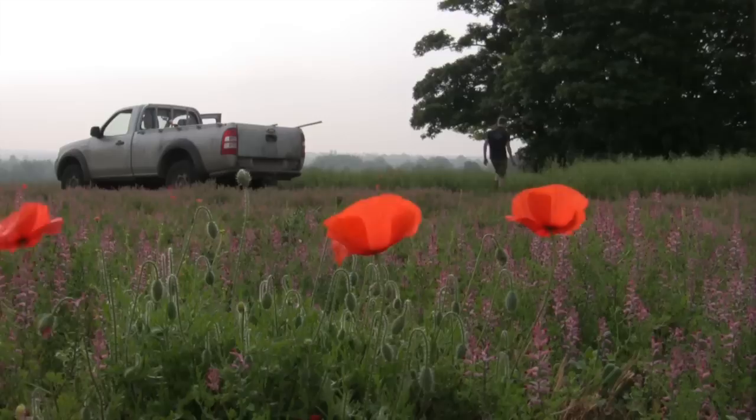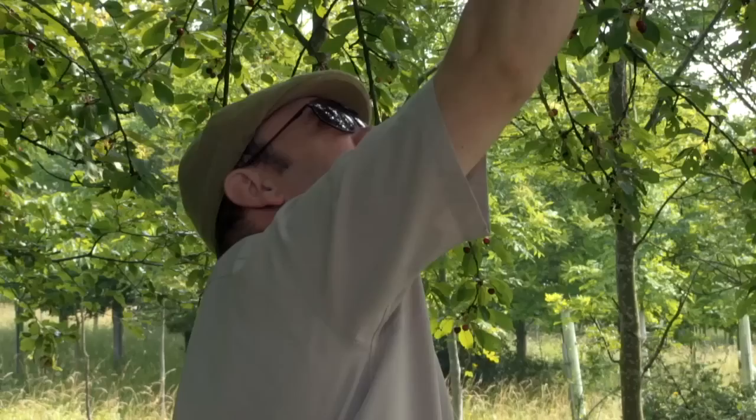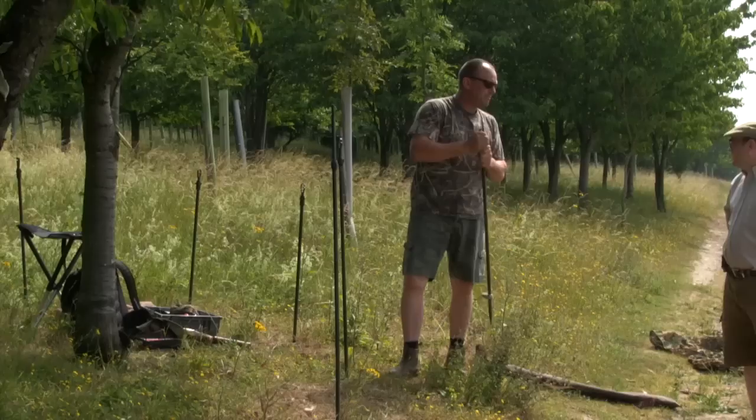We're in Essex once more with pigeon shooting guru Geoff Garrard, and today's guest of honour is Wes Stanton. We're on the edge of a rape field that has failed — they've trimmed it off ready to plough it up — but the old rape is beginning to shoot again so the pigeons are finding that. We're also on the edge of a new wood that's absolutely full of wild cherries. Considering the frost we had in the spring, it's amazing the amount of wild cherries here, and the pigeons, like the crows, take advantage of what nature provides.